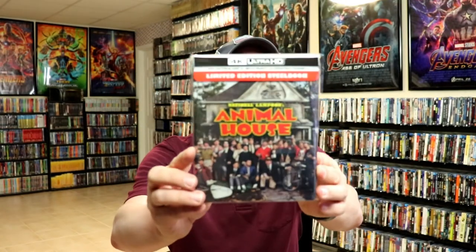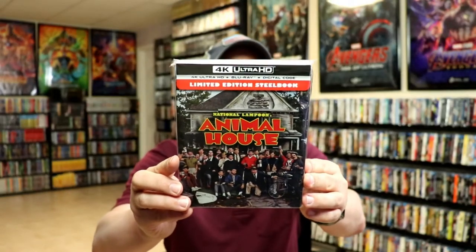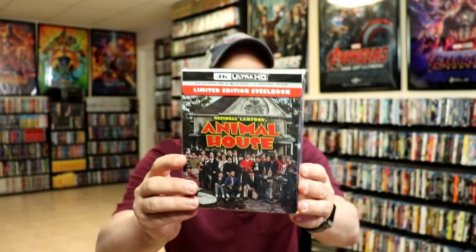I've gone ahead and placed this steelbook inside a protective bag. This bag will help keep the steelbook from getting scuffed up on the shelf up against the other steelbooks. I do have an affiliate link down below where I purchase these bags off of Amazon if you're interested in checking that out.